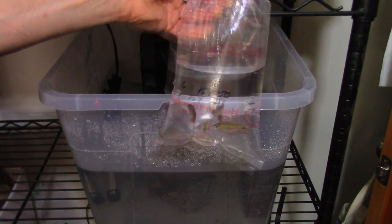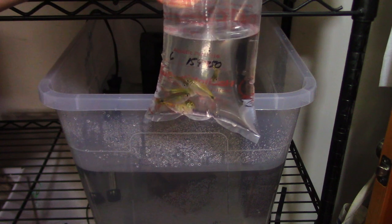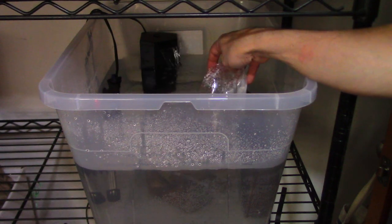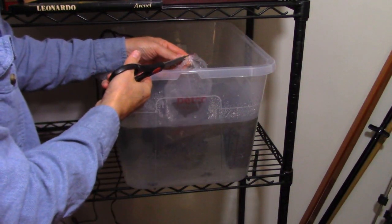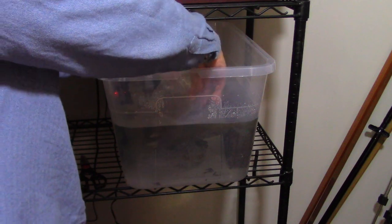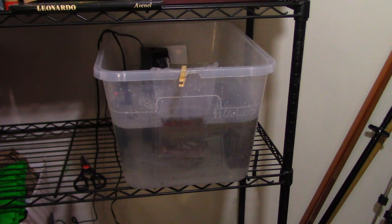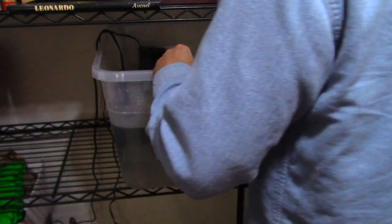I picked up six Buenos Aires Tetras — they're only two bucks a piece, buy three get one free. That's a nice schooling fish so we're going to quarantine these for a couple of weeks. I'm going to float the bag here to get them temperature stabilized and then start introducing some of the water. Those rubber bands are really hard to get loose. I'm going to introduce some tank water in with the fish, use a clothespin to hold the bag, do that one more time, and then let them go.